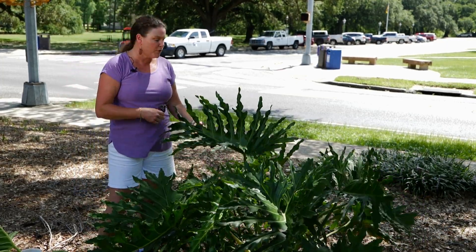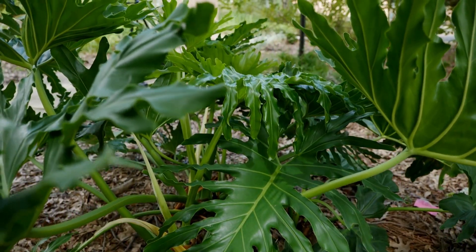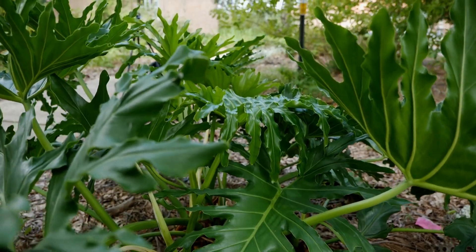So if you're looking for a beautiful tropical look and that glossy foliage, try split-leaf philodendron. For Get It Growing, I'm Heather Kirk-Ballard with the LSU AgCenter.